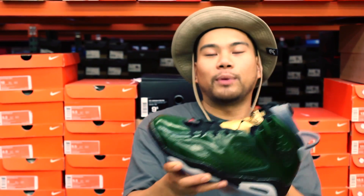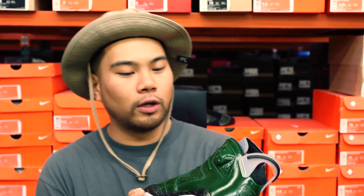What I got in my hand is a pair of the Championship Pack — the Champagne Sixes. Right after the Bulls won the NBA championship, they go in the locker room, pop some Dom P, champagne showers all over everybody. Jordan would smoke a cigar just to tone it down.